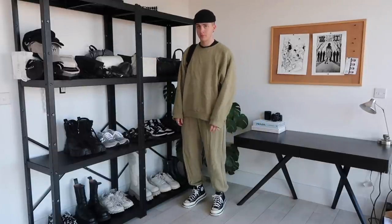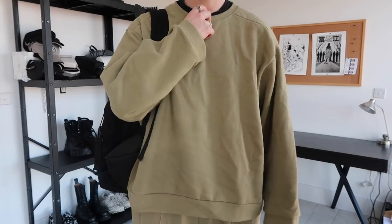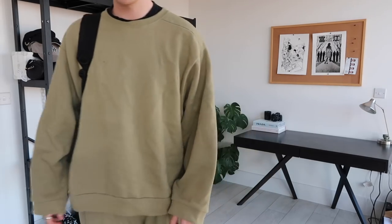For my personal preference, as long as the tracksuit is plain and minimal, sticking a really nice pair of converse on the bottom is a huge compliment. But if the converse are printed or the tracksuit has a lot going on, it might be a bit too much paired together. If you keep the tracksuit simple, the converse simple, and the colors really complement each other, I think it looks more effortless and more refined.